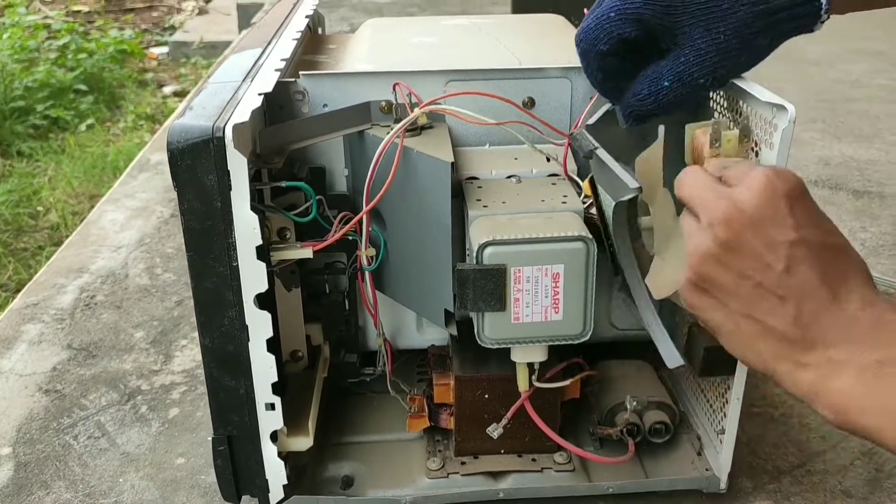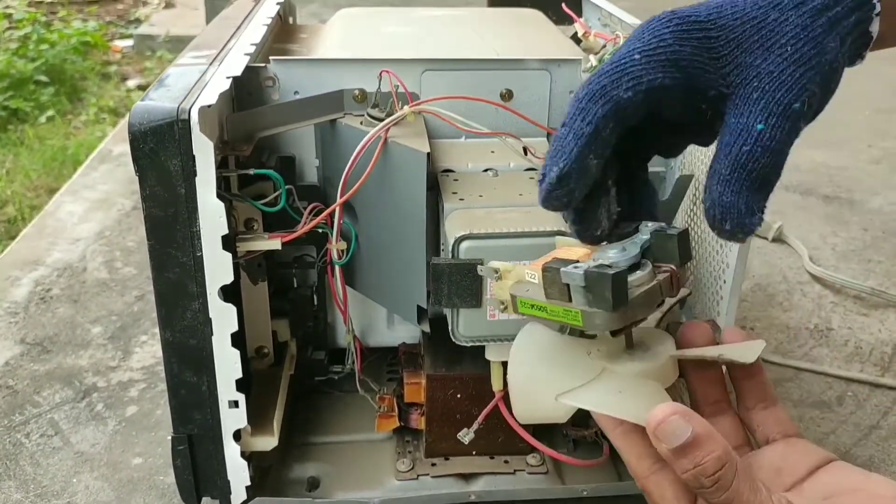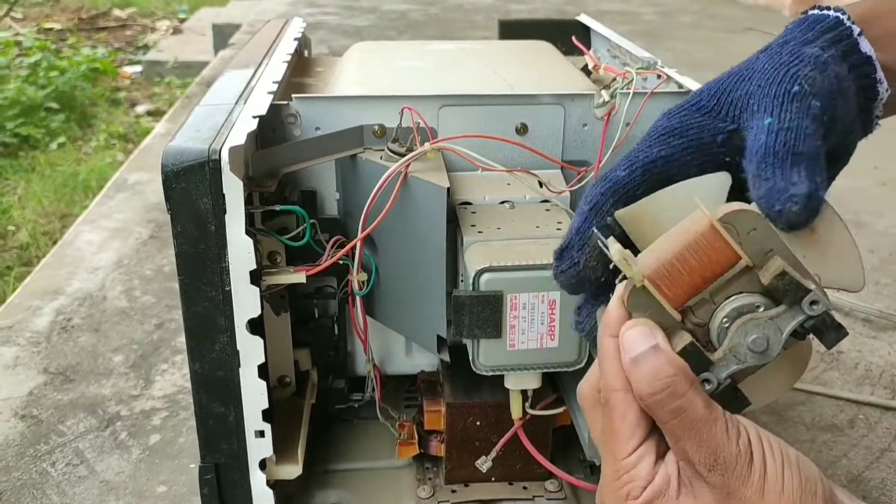Here we have a single-phase induction motor with a propeller, as it provides the ventilation inside the microwave and makes it work more effectively.